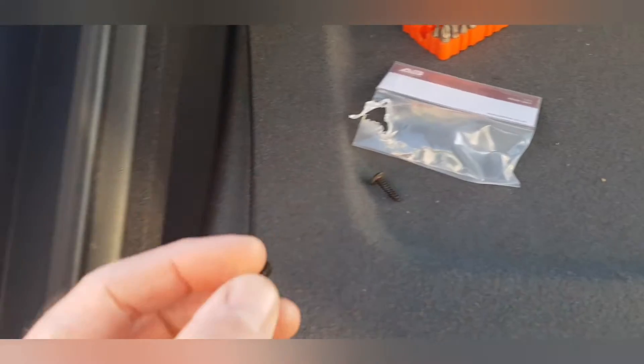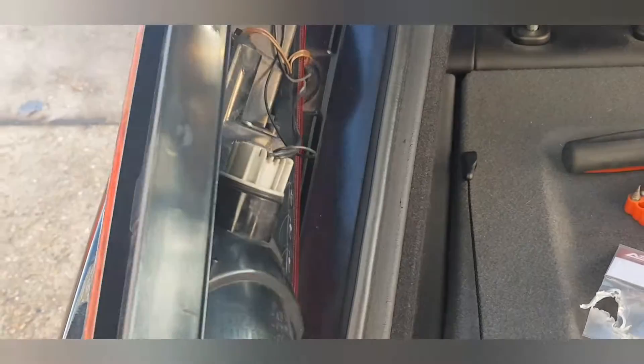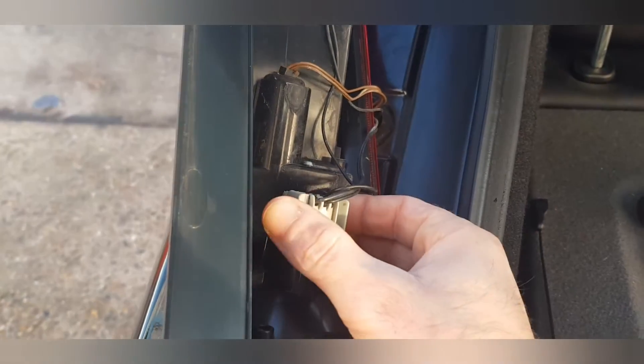The installation is a really simple process. You have to remove two Phillips head screws — one from just down here and then one from the top. That's as simple as it gets to remove your rear brake light. You just give that a little wiggle and it will pop out of the seating. Give that a little tug and that will remove the unit from its seated position. Simply pull that out and turn that around to expose the bulb housing.